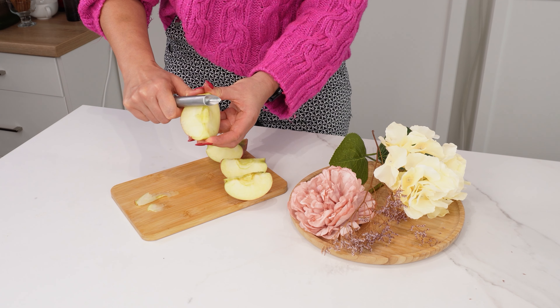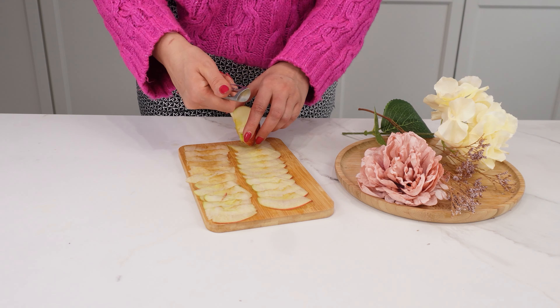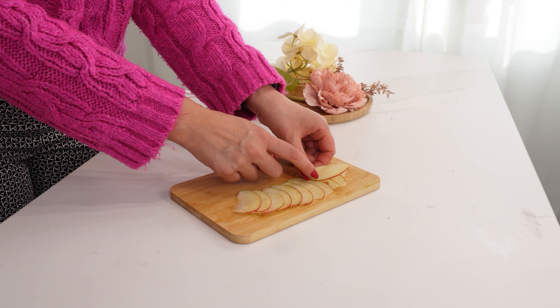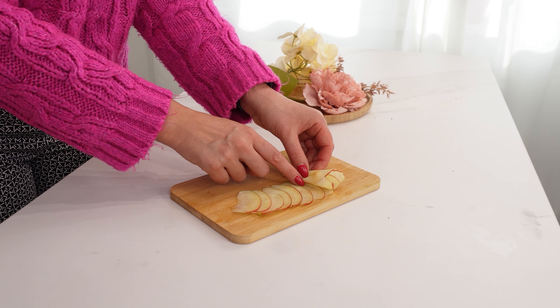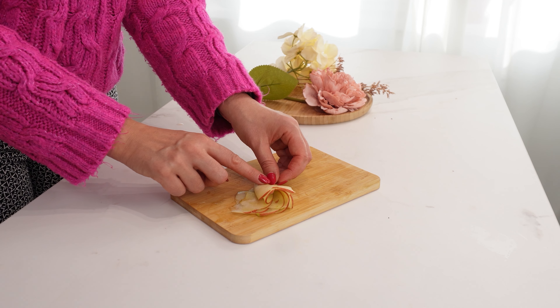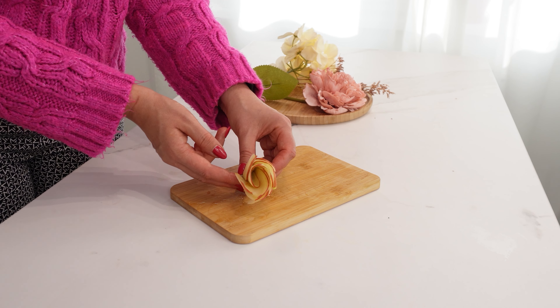Use a peeler to cut as many thin slices as you need. Lay them flat, slightly overlapping. Make two rows of apple slices. Once you have your two rows ready, start rolling each one from the outside in, keeping the peel on the outside. This will create a shape that looks like a rose.